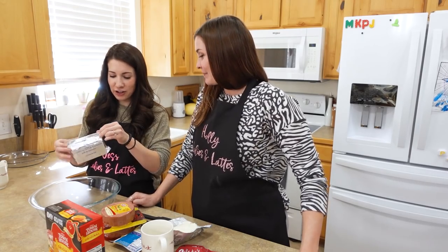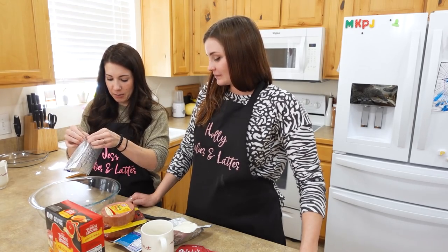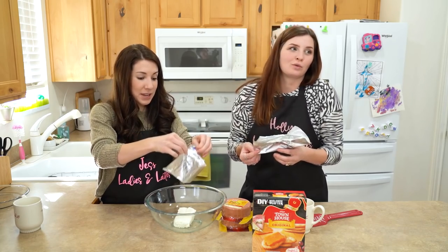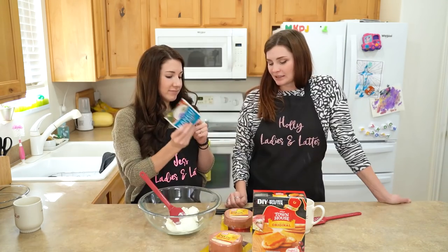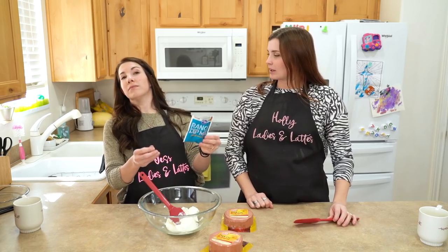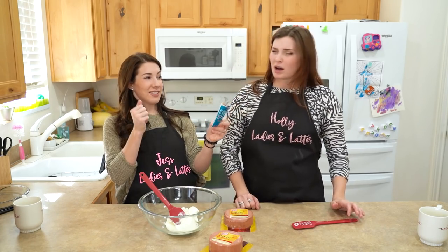Alright, two packages of cream cheese softened in a bowl. I love cream cheese. Me too — that's the only hope I have for this recipe. And some ranch. What can I do while you ranch? Smell that. That is strong. Whoa. Season me up.